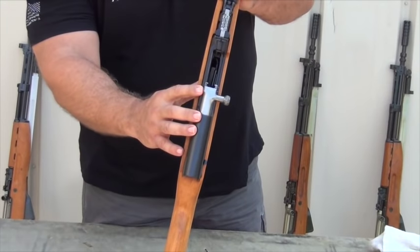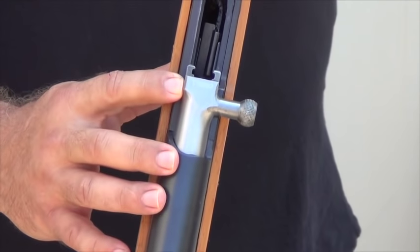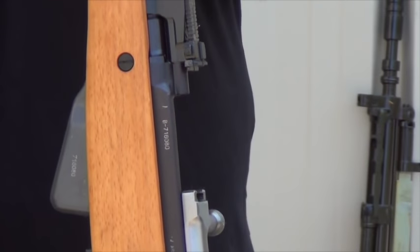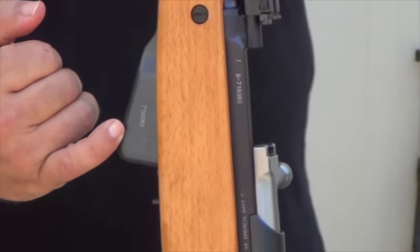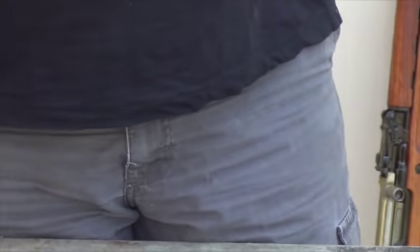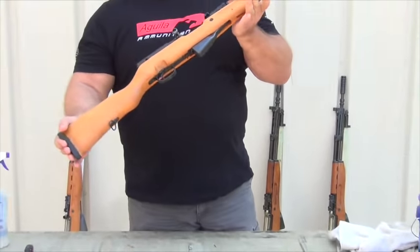Everything we've seen so far has matching numbers — matching numbers on the bolt and the receiver, the magazine, trigger guard, etc. Very, very nice. You can see the condition on them.